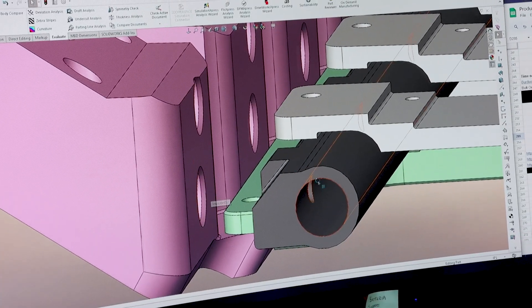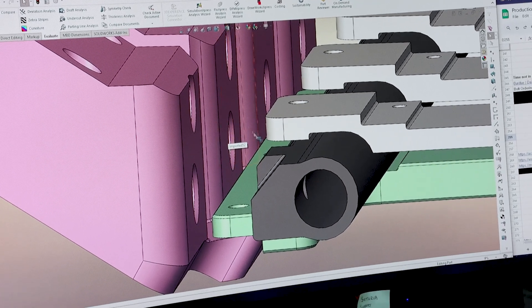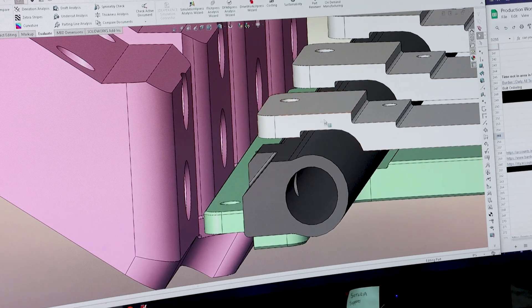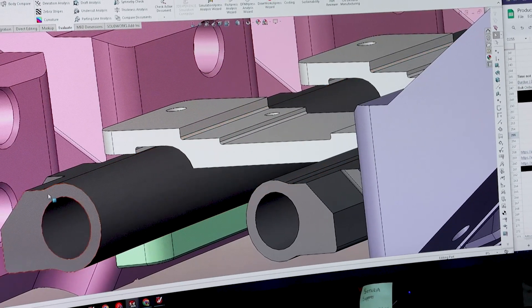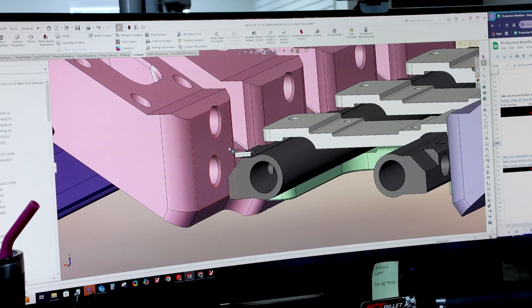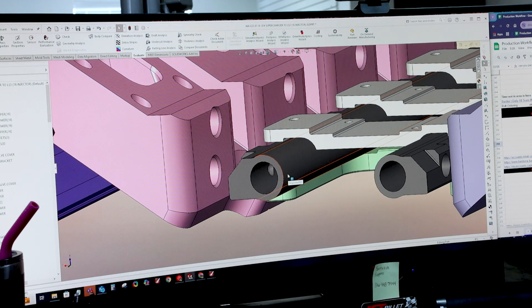On the single injector version, we didn't have to worry about it because we could orient the plug straight up toward the top and didn't have to relieve anything. But for the dual injector version, since we have injectors on the top as well — right above them — we had to rotate the plug angle. In order to do that, we had to relieve the fuel rail to allow for that plug to work.